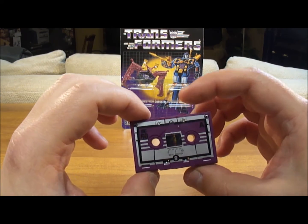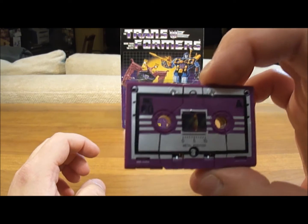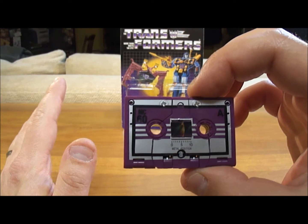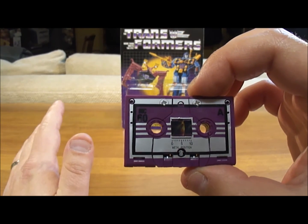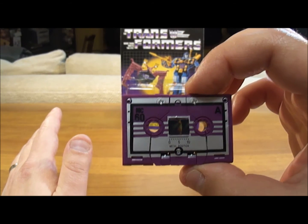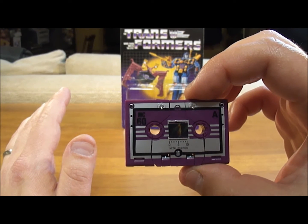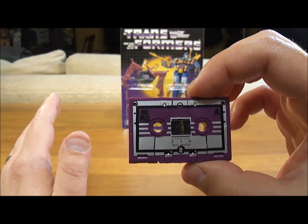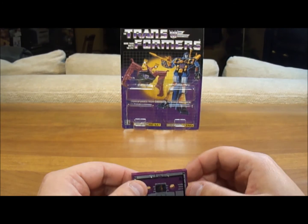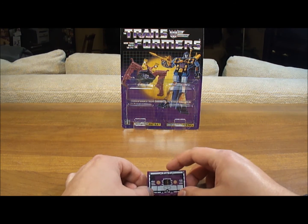I really like the color of him in cassette mode, and I'll tell you why. When you put him in Soundwave's chest, he looks fantastic — he's my favorite cassette to keep in Soundwave's chest. If you have a Generation 1 Soundwave, put Ratbat in because he's a really nice shade of purple, and it goes well with Soundwave's blue. You have a nice Decepticon dark blue and purple look going on, and he actually does a nice job accenting your Generation 1 Soundwave.